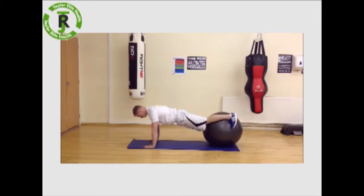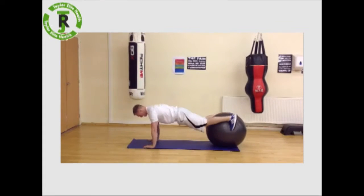Belly drawn in — exhale, twist to one side; breathe in, centre; exhale, twist to the other side; inhale, centre.